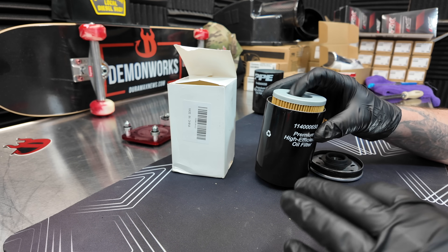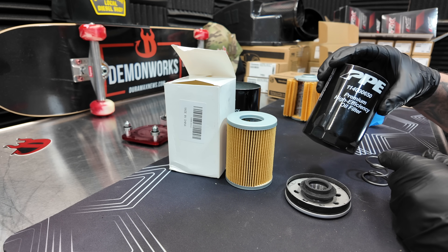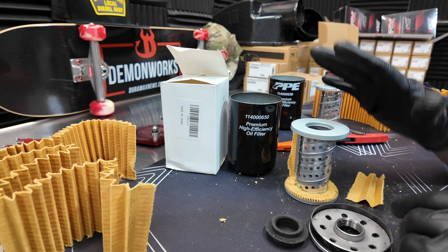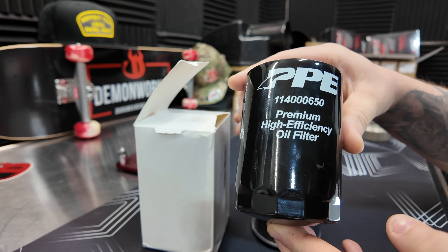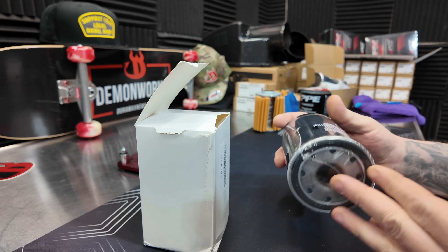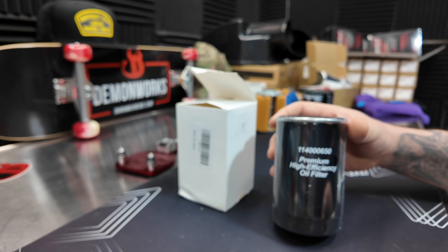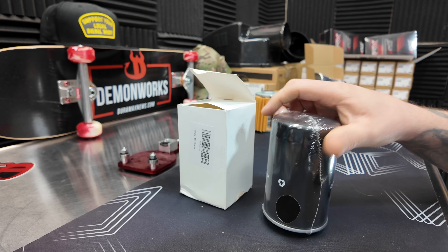I see a major problem right off the bat here. When you're the best engine oil filter available, people are going to copy you, and that's what we have here — a China knockoff of the famous PPE 114-000-650 engine oil filter. It says right there: made in China.